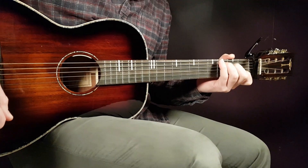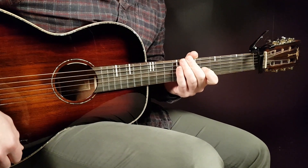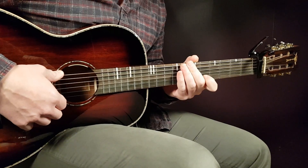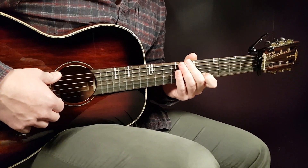All right boys and girls, welcome to Gordon Guitar. We have a Pink song here — Turbulence — a great song. She sings 'as scary as it gets, it's just turbulence.' So it's a good reminder sometimes in life. Great song.